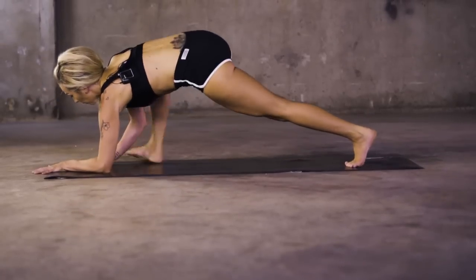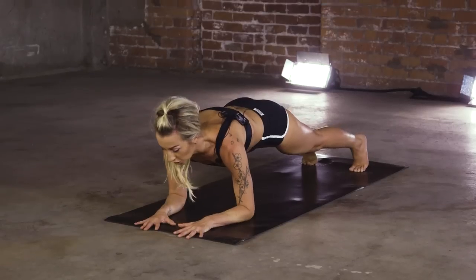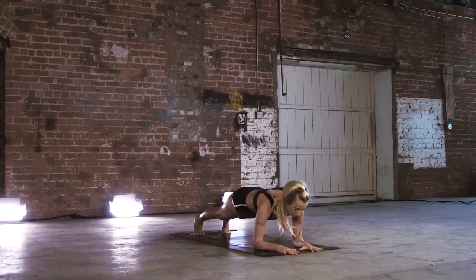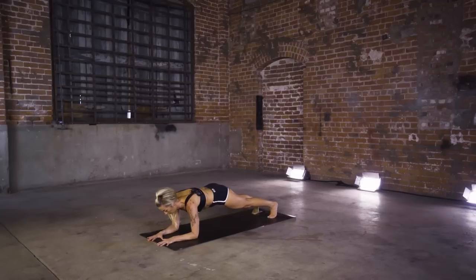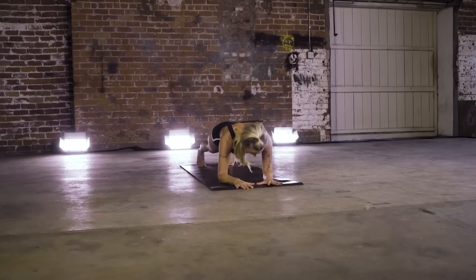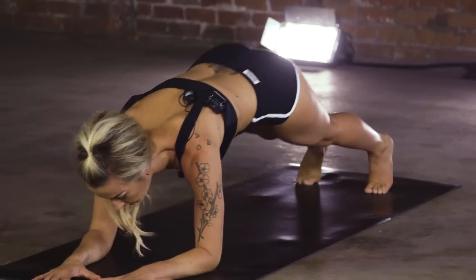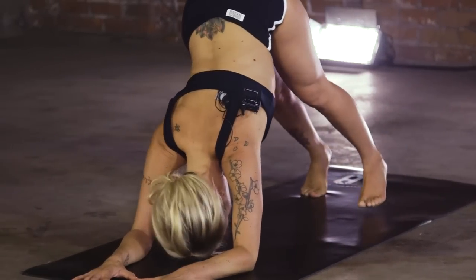Step it back to your forearm plank. Plant those palms, tuck that pelvis under. Gently rock it front to back. Remember here — we're not bouncing, we're staying engaged. Squeeze. Press it up for dolphin, walk those feet up, tailbone toward the ceiling.